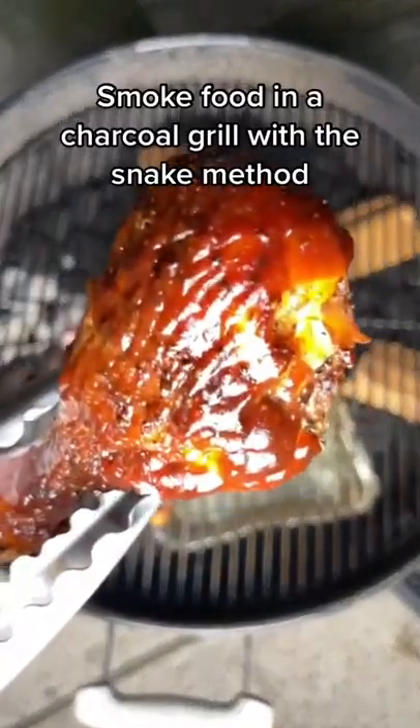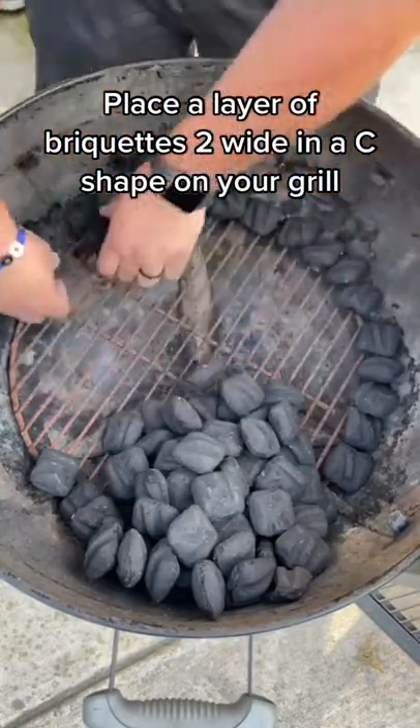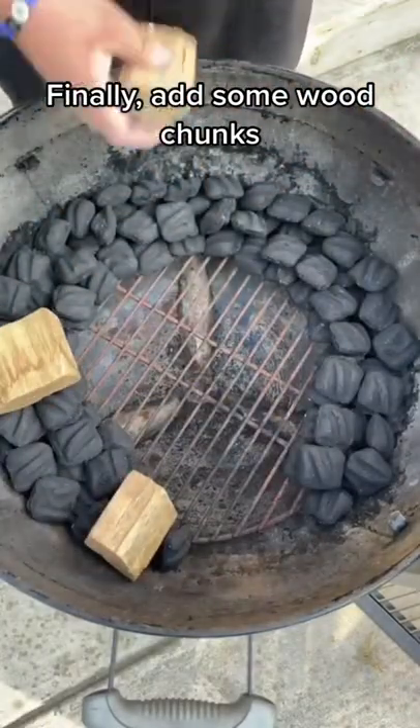Grill Tip: Smoke food in a charcoal grill with the snake method. Place a layer of briquettes two wide in a C shape on your grill, then add another layer on top. Finally, add some wood chunks.